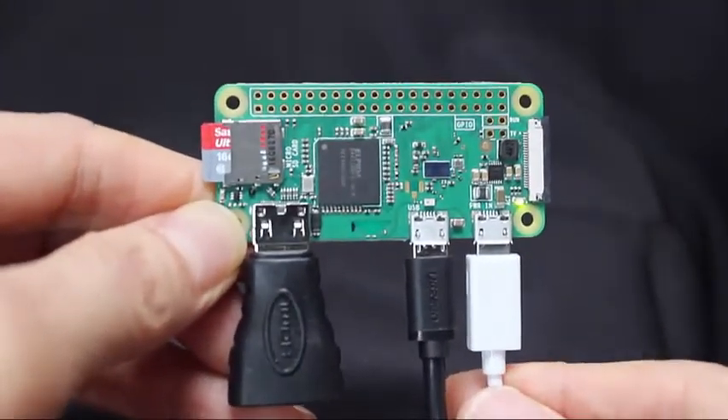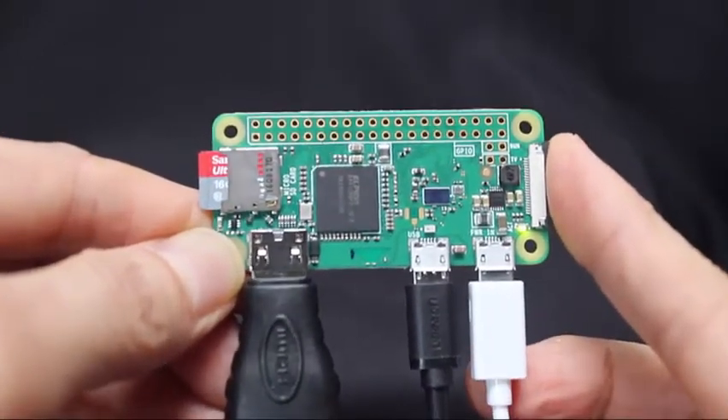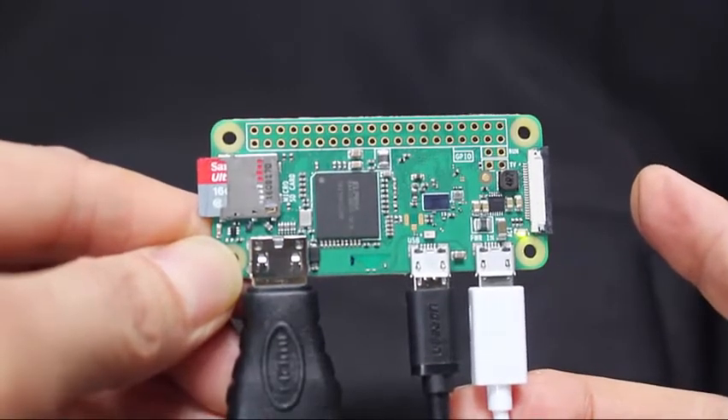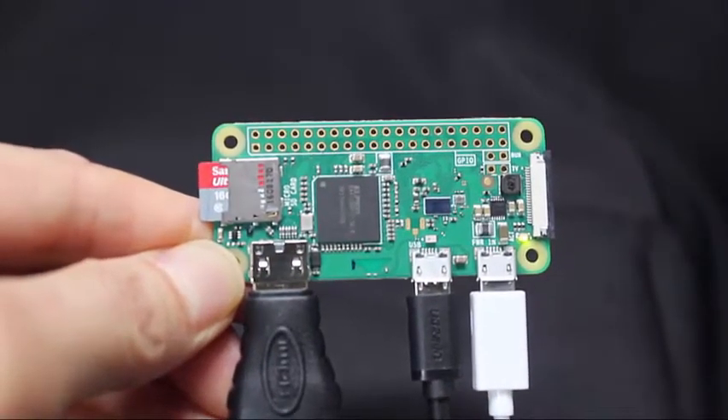There's no audio jack on the board. To get sound, you can use the speakers or jack in the HDMI monitor or TV, or connect a USB headset or speaker set to the hub.